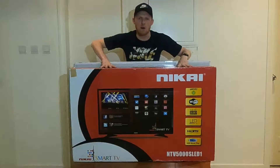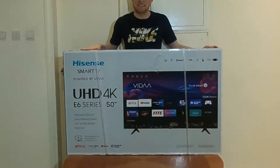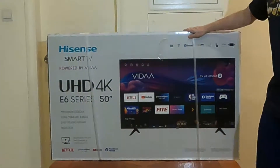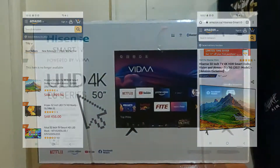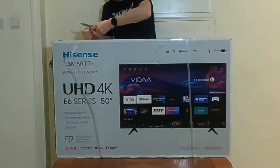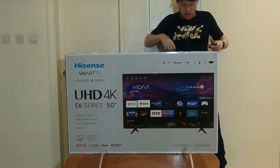Oh no, my TV broke. Not to worry, I bought another. This Hisense 50-inch 4K Smart TV is Amazon SA's current bestseller. Let's get into it and see what's there. I've never heard of Hisense, I have to say. I did a quick search, saw which was selling the best — great reviews, seemed like the best deal.